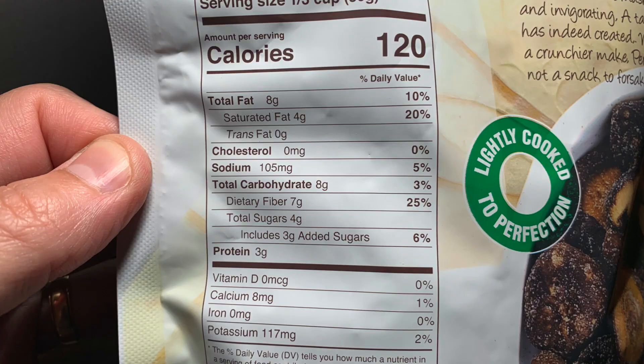So looking at the nutrition label: 8 grams of total fat, saturated fat is 4 grams, trans fat 0, cholesterol 0. Sodium is 105 milligrams. Total carbohydrate is 8 grams. Dietary fiber is 7 grams, total sugar is 4, includes 3 added sugars — total 6%. 25% of the dietary fiber. Potassium, 117 milligrams. And calcium, 8 milligrams. So it's got a little bit of everything.